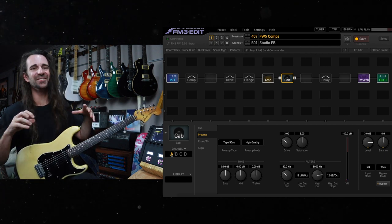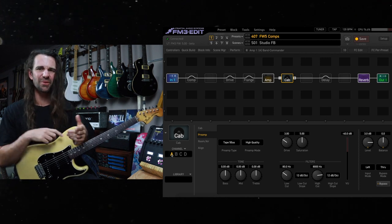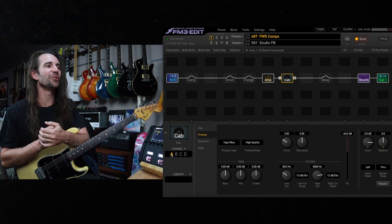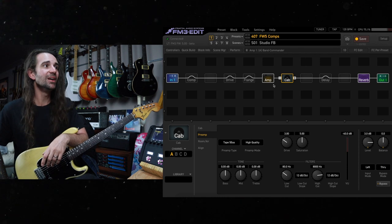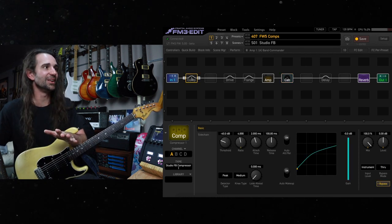That is just bringing some magic right there, so that's a great one to play around with. If you've got a clean sound or a gritty tone and it's a little bit sterile sounding, try one of those tape types in the cab block preamp type. Now let's chuck some comps on here.